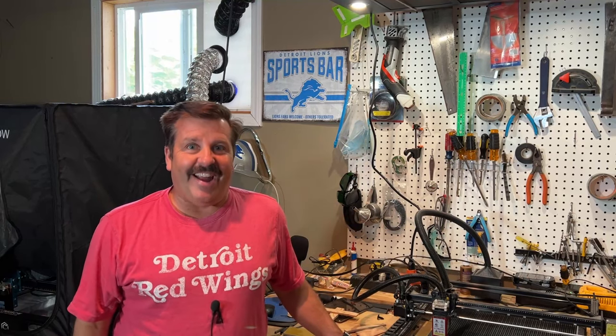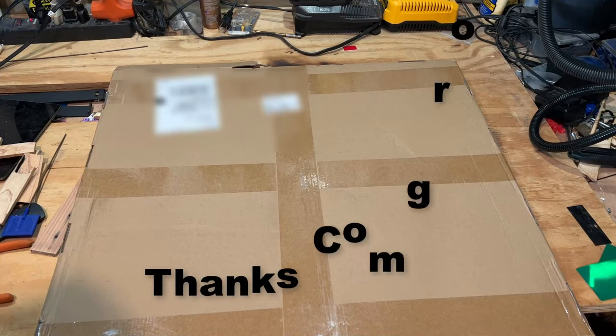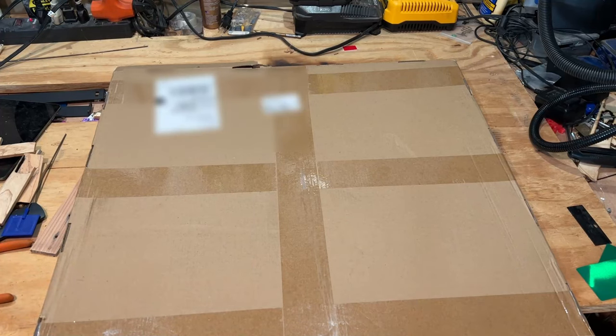Good day friends, it is me HLModTech and I am back with another fun fast laser project. I entered a Facebook contest and check out what ComGrow sent me — it's obviously going to be a bit large!